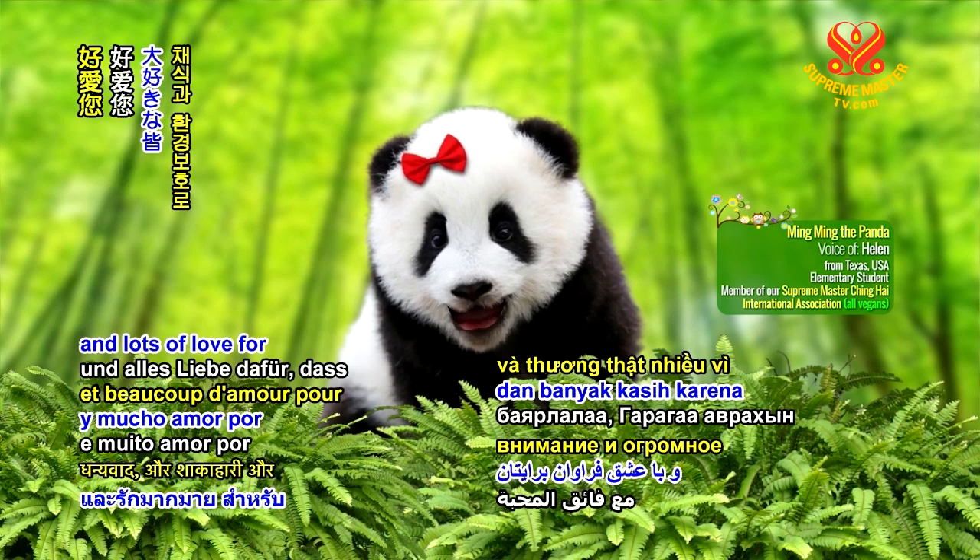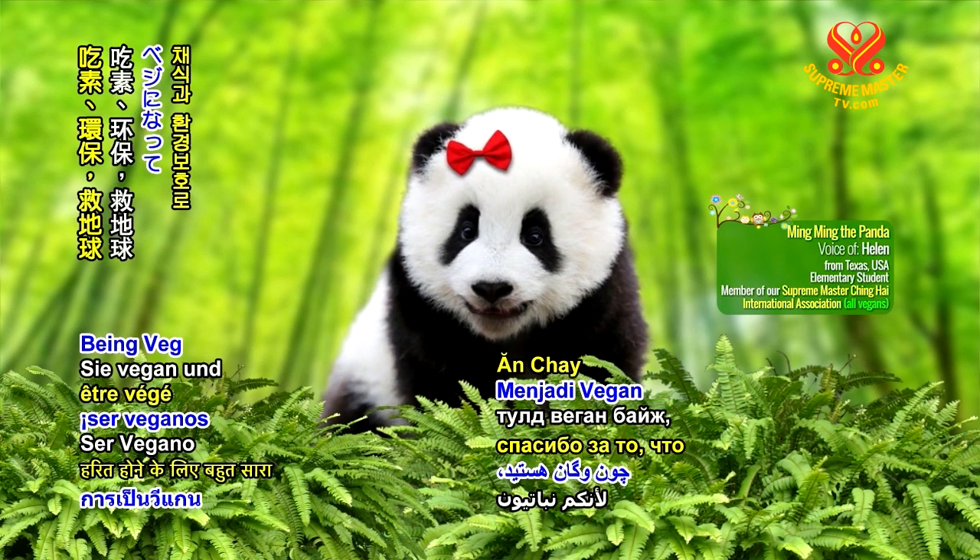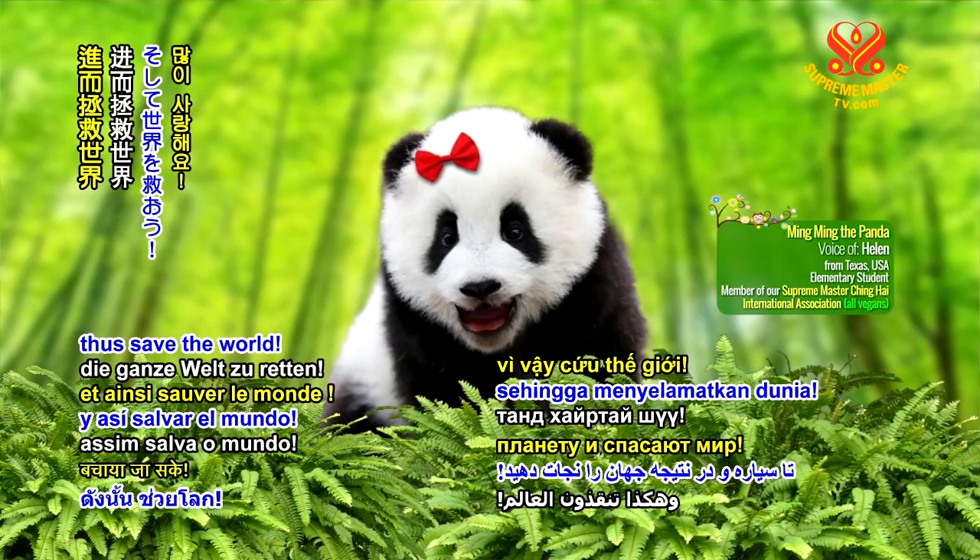Thank you for your attention, and lots of love for being veg and going green to save the planet, thus save the world.